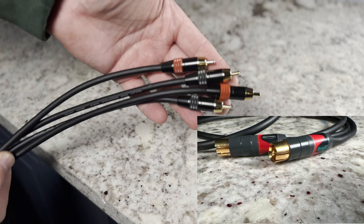Now you know how to make your own high-fidelity RCA cables. This is ToidsDiO Audio, and I'm out.